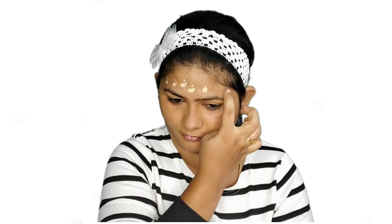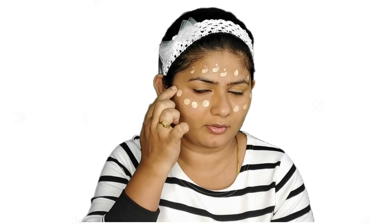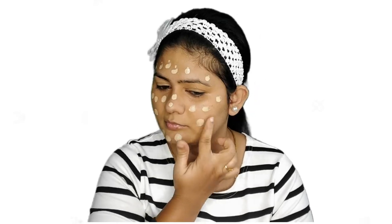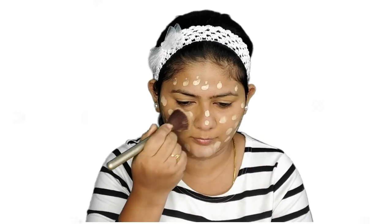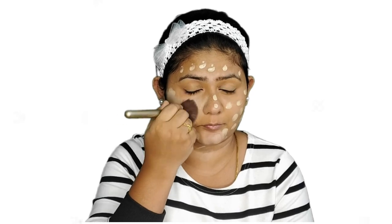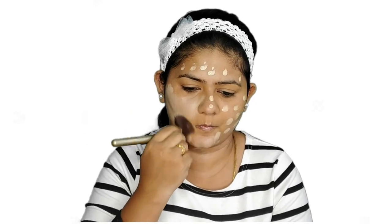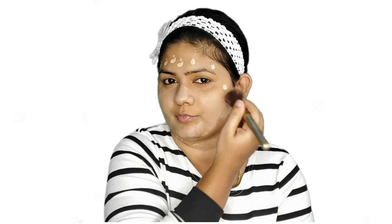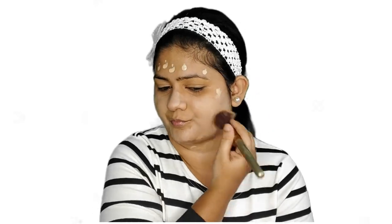For the foundation, I'm going to use the Maybelline Fit Me Poreless foundation because I need that matte finish look today. This is especially great for those with oily skin. It also comes in a small tube form, and you can get the full-size bottle too. Using a kabuki brush, I'm spreading this product all over my face. Don't forget to apply on your neck using whatever is left on the brush. This gives about 50% coverage, and you can build more by layering.